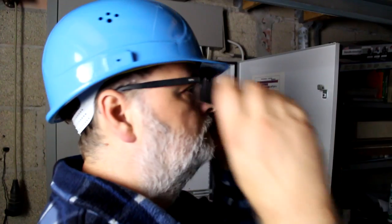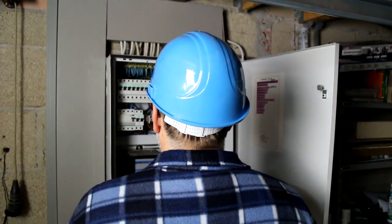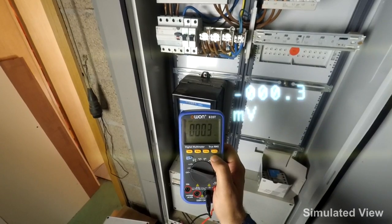Switch the data glasses on and attach it to your existing glasses or to your safety glasses. Activate the Bluetooth transmission. Store the device wherever you want.